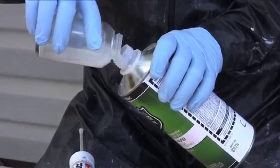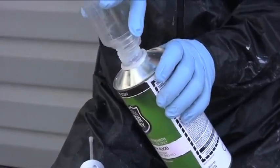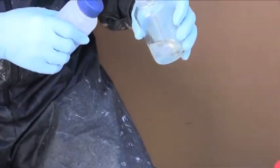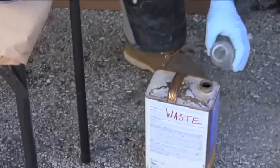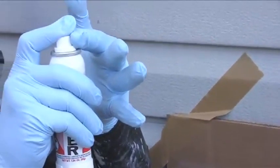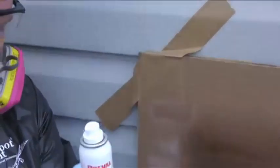Once you have finished applying Ultra Ever-Dry, pour the remaining Ultra Ever-Dry back into the original container. Clean the mini sprayer by spraying a small amount of xylene into a rag or hazardous waste container. Unscrew the power unit from the glass jar and backflow the sprayer by placing one finger over the spray nozzle and pressing the spray button.